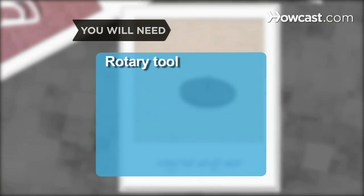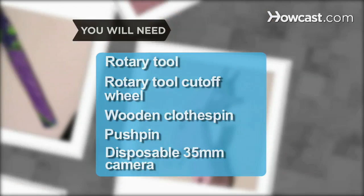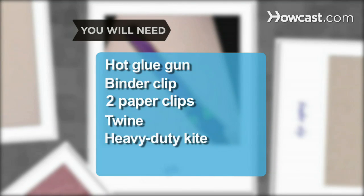You will need: a rotary tool, rotary tool cut-off wheel, wooden clothespin, push pin, disposable 35mm camera, hot glue gun, binder clip, 2 paper clips, roll of twine, and a heavy-duty kite.